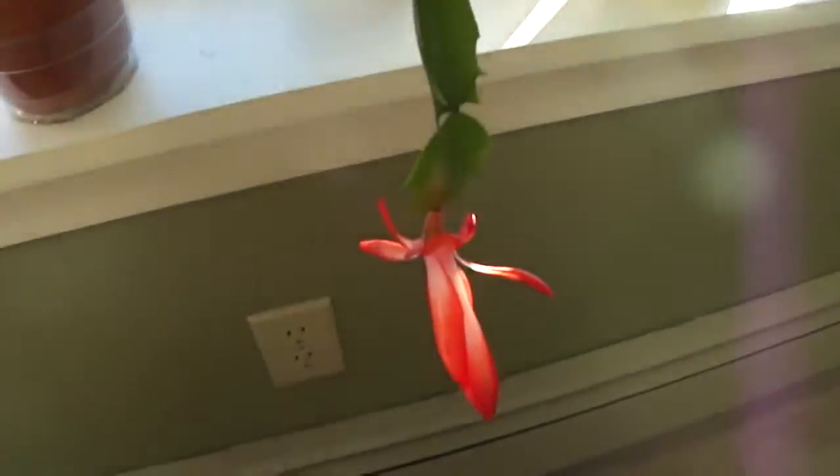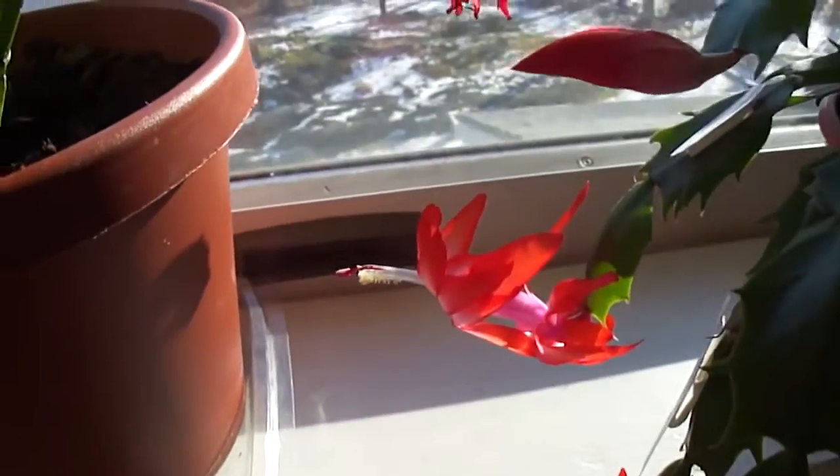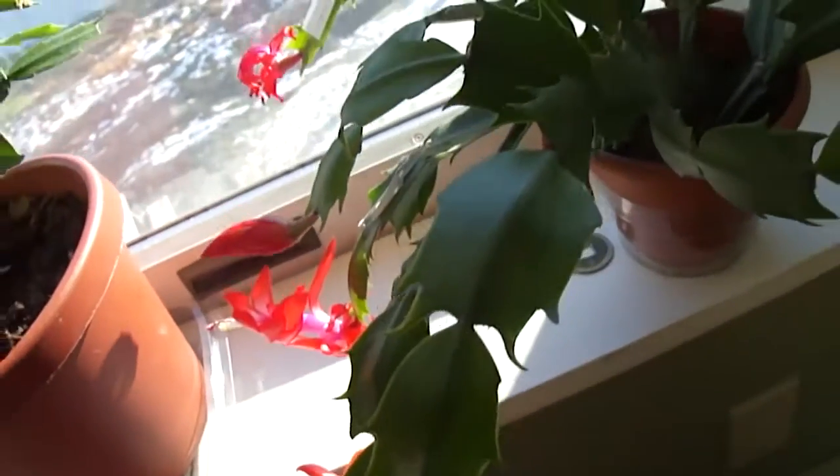This is another S. Truncata. It's red. I've done several crossbreeds with this one so far. Notice the leaves.